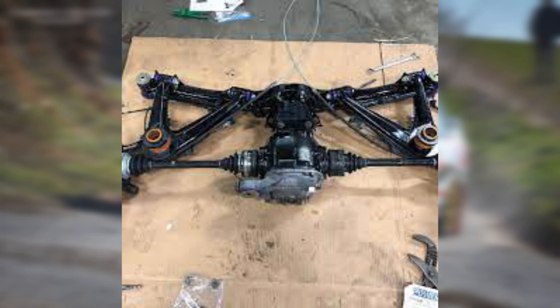Now for the cons. First would be that during bump and rebound, as a suspension is traveling through its natural motion, it tends to suffer from a lot of dynamic alignment change, which would cause the rear of the car to feel more unstable and unpredictable.